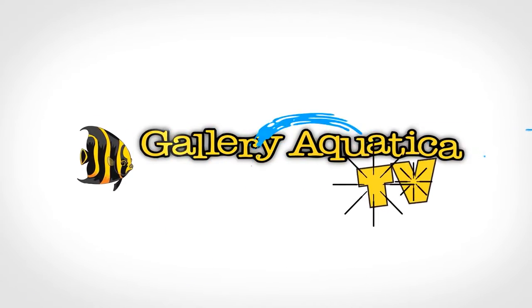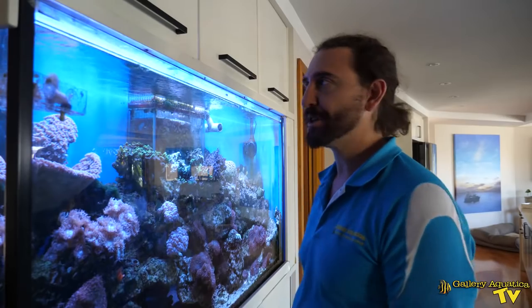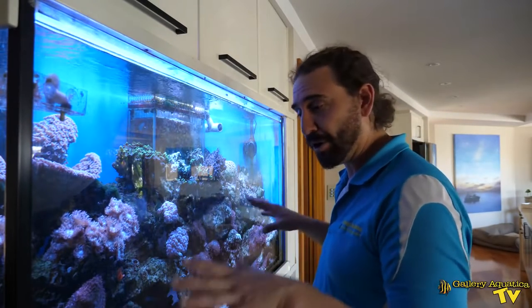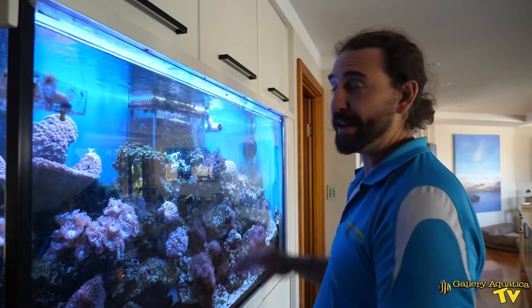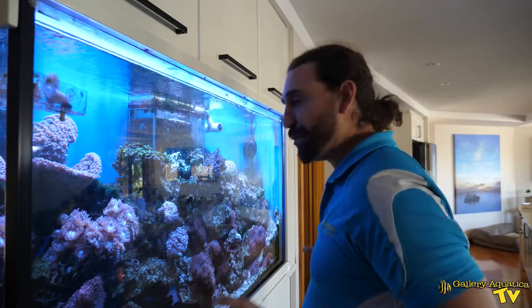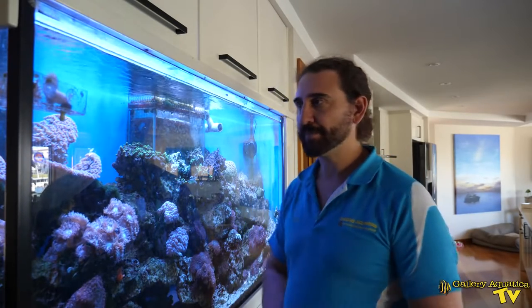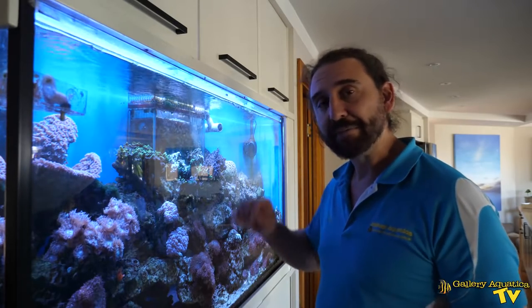So let's start by getting rid of this tank. One of the big reasons why we're completely redoing the system is the cabinetry is really badly water damaged. We're going to be taking a lot of the cabinetry parts off, but the main thing we're going to focus on is getting the livestock out, adjusting them in our propagation room, draining the tank, removing the glass, and removing the sump and all the water from the sump.